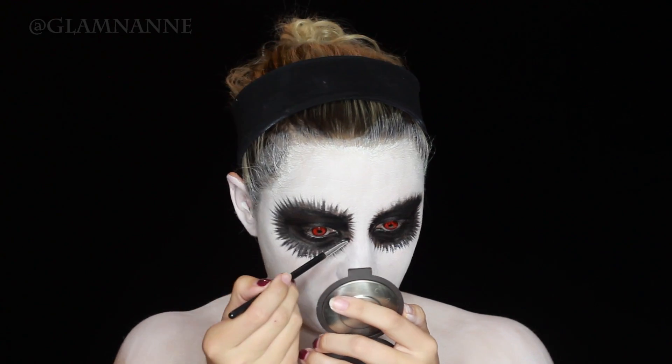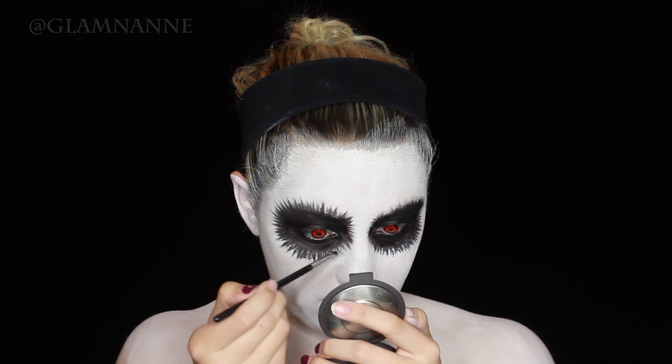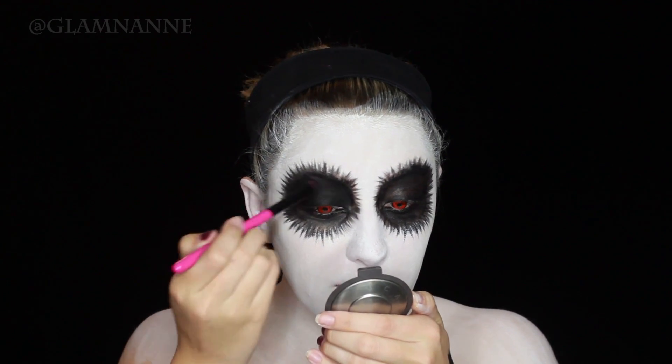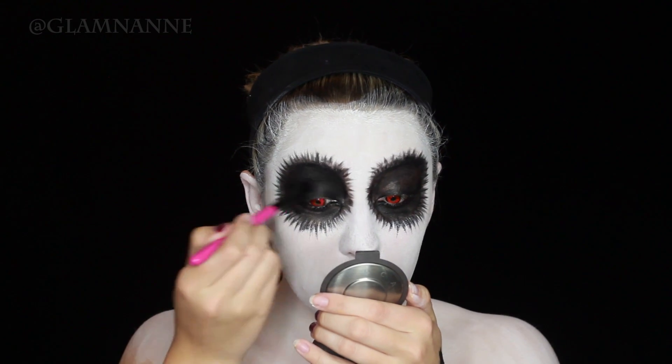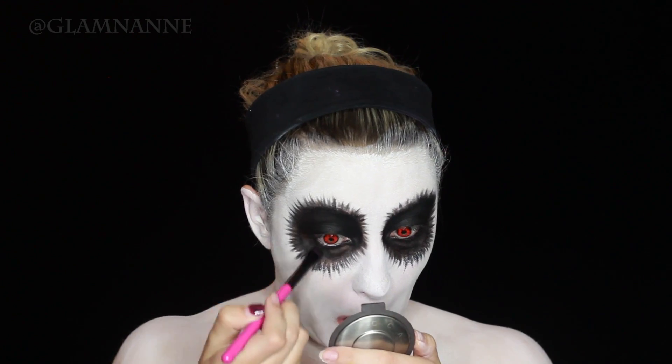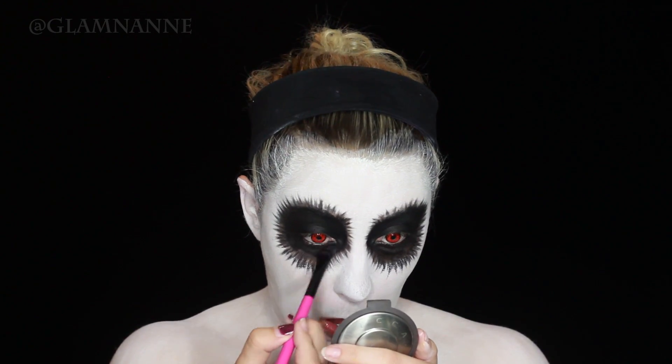To be honest, this look is pretty easy and I feel like it's impressively convincing because it looks like you've spent a whole lot of time on it, but really it doesn't take very long and it's pretty simple. I would definitely think this would be a fun Halloween makeup to wear.